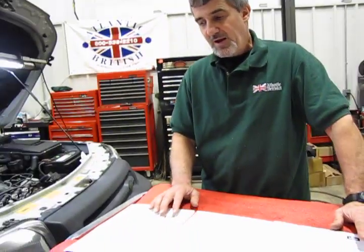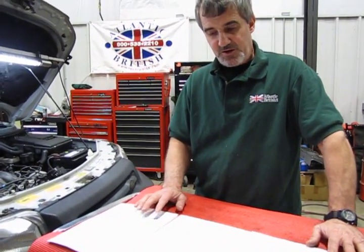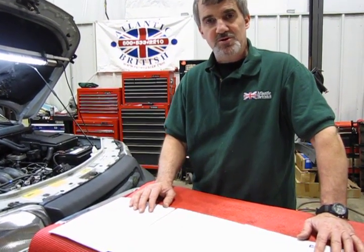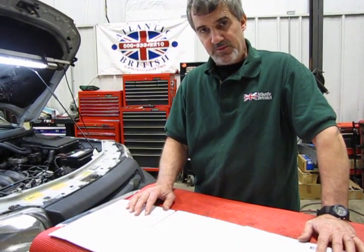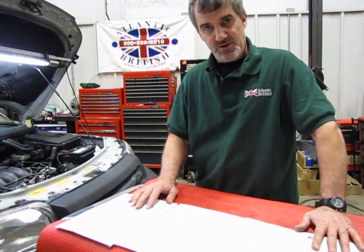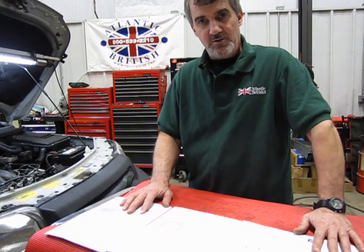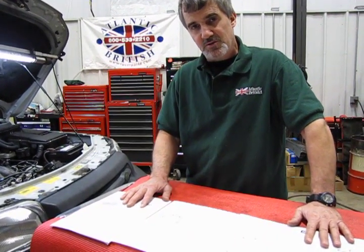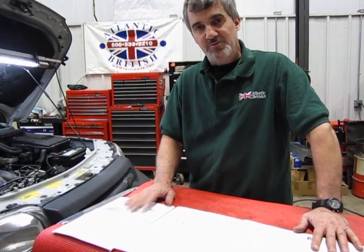As you can see, this is somewhat of a long maintenance repair, but it is strongly advisable you do this at the recommended mileages. These belts stretch, and with zero clearance engine designs, if you snap a timing belt at highway speed you're going to cause internal engine damage. It's best to have the timing belts done when they're supposed to be done. If you are a repair shop and need information to do this repair for your customers, call any of our knowledgeable salesmen at 1-800-533-2210. Thanks for watching.